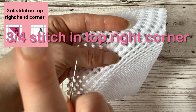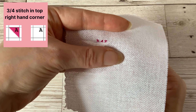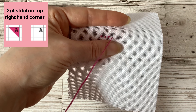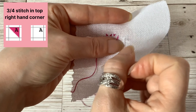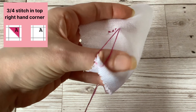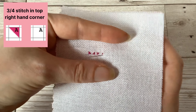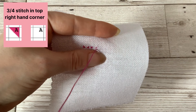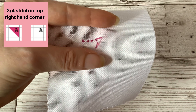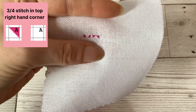If the three quarter stitch is shown in the top right corner of the square on your chart, then you want to come up through the middle hole of the corresponding square on your fabric, and go down through the top right hole of that square. Then you want to come up through the bottom right hole of the square and down through the top left hole to complete your three quarter stitch in the top right corner.